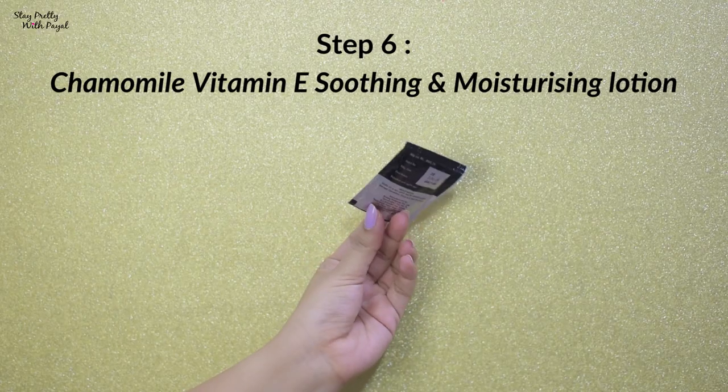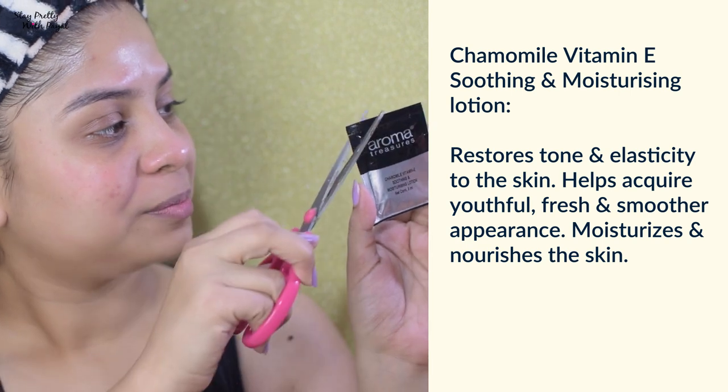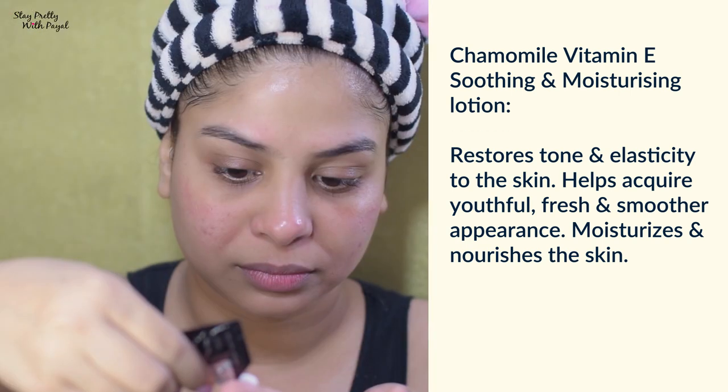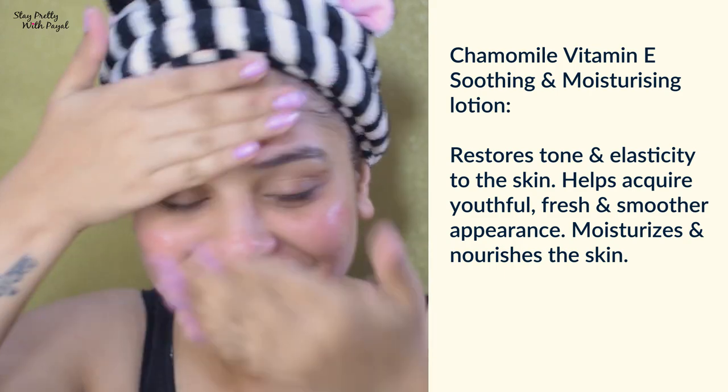Now it's time for the final step, which is their soothing and moisturizing lotion. It says lotion but it feels like a cream. Just take a small amount, apply it onto your skin, and massage it in. That's enough — just leave your skin to absorb it.